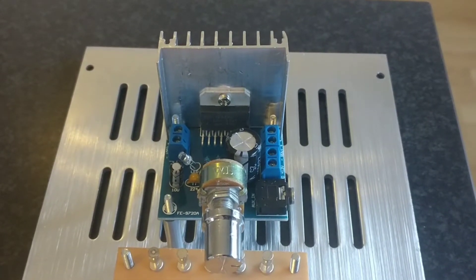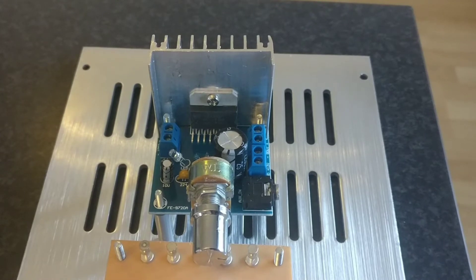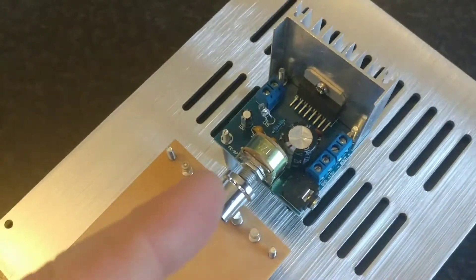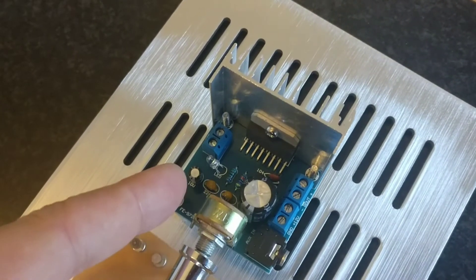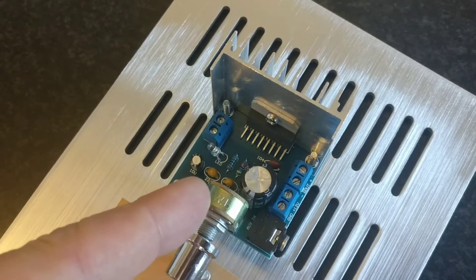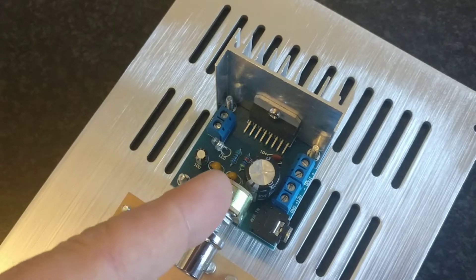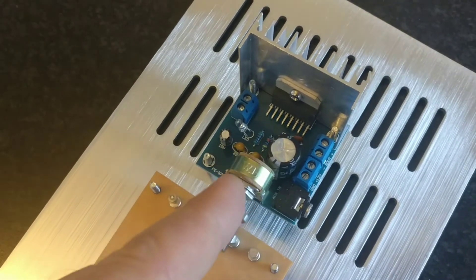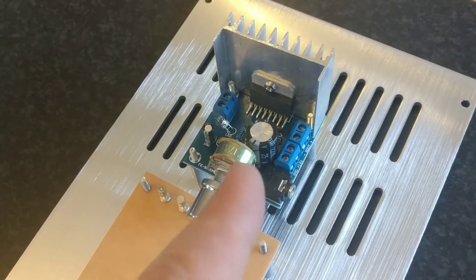At the low ohmages my speaker drops to at certain frequencies, I'm going to remove this pot — it should not be here at all. It's a standard configuration as it comes when you buy it. Those two yellow capacitors for left and right channel are going to be removed and replaced with one big audio field grade capacitor for each channel supplying both channels.